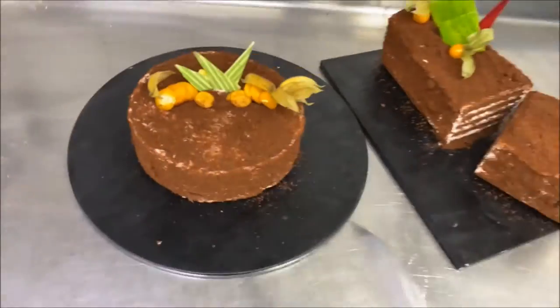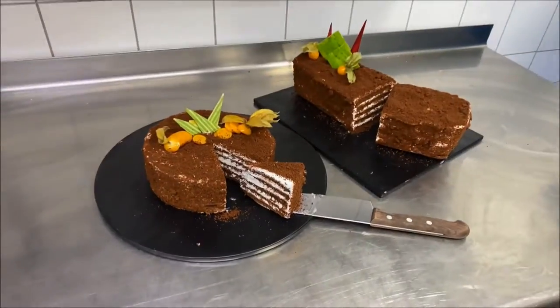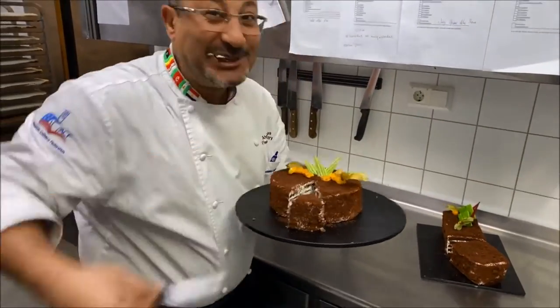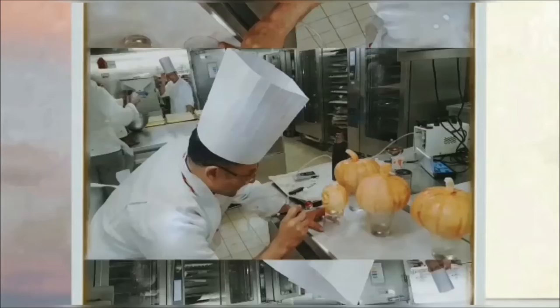Hello everyone, today we have honey chocolate cake. This recipe I inherited from my father and grandfather — almost 60 years. We made this cake in Egypt. It's one of the best. If this is your first time watching me, my name is Ahmed Yunis.